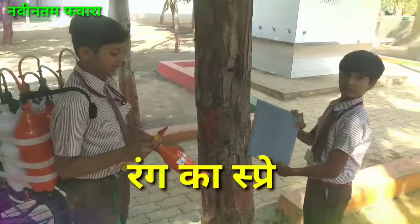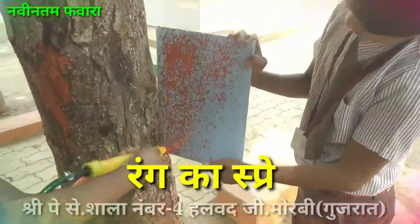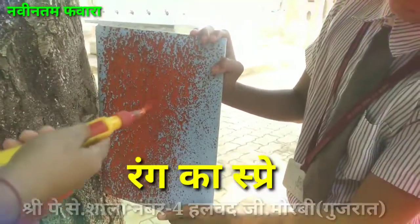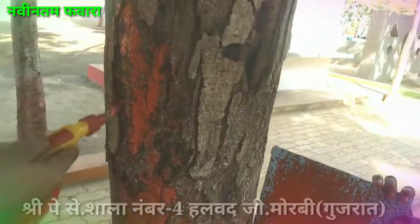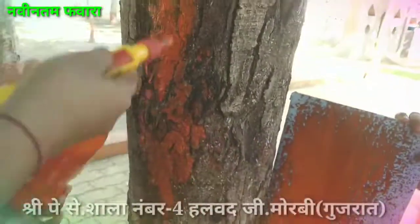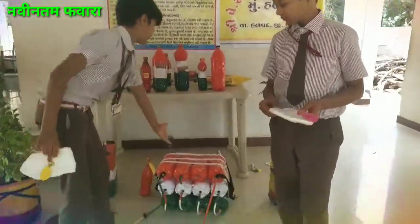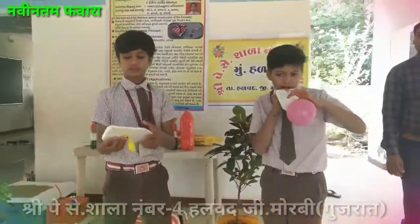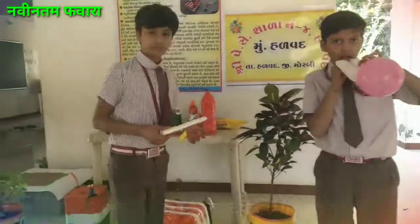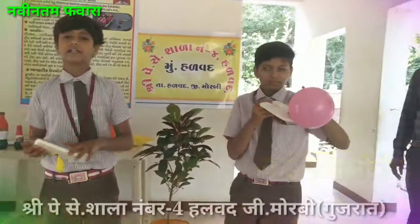We can build a bike car like that. We are driving a bike car like that. We have made a lot of things to play.